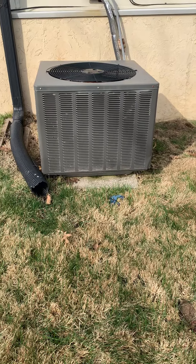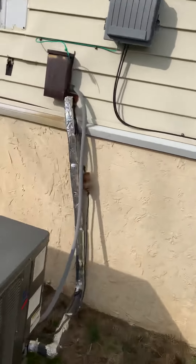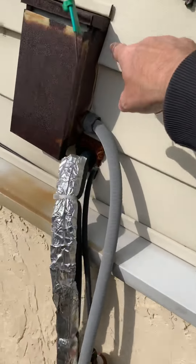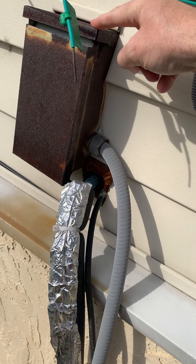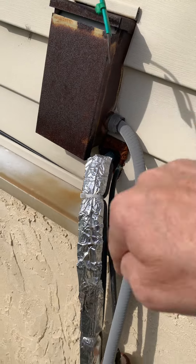That's a two-and-a-half ton unit. Looking at replacing the disconnect box — I got measurements of it. It's pretty embedded in the siding, but if we can find a replacement for that, just because it's pretty rusted out, and then put silicone around it so water doesn't get behind it.